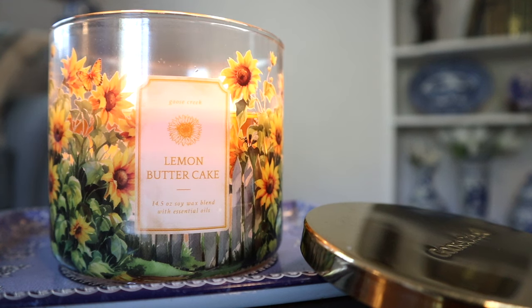Hey guys, I'm back with another candle review. This time around it's the 14.5-pound 3-wick Lemon Butter Cake candle from Goose Creek. Full disclosure: I do work for Goose Creek as a graphic designer, so I'm paid for my design work there. I'm not paid to make this video, but this candle was sent to me free of charge.